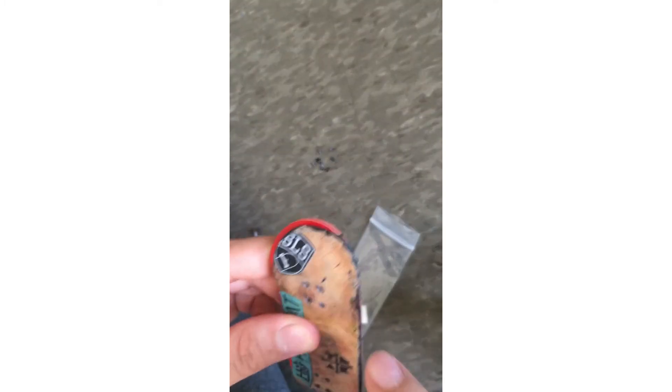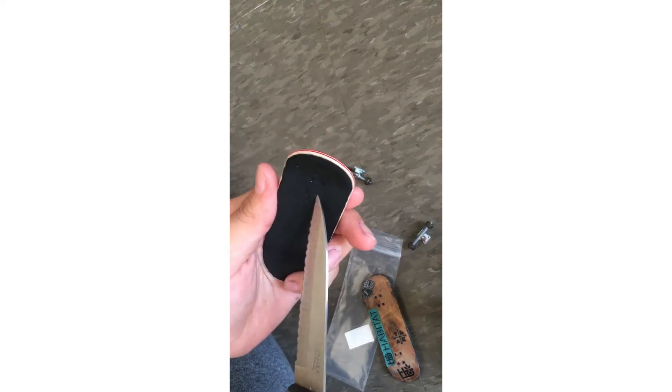I'll still probably get some 34mm trucks to set this up properly, but for now it's gonna be on this deck, which I actually like the way it looks. I don't need to poke the holes — found the right one. I've been fingerboarding for two years now so I know where the holes are and I don't really look.